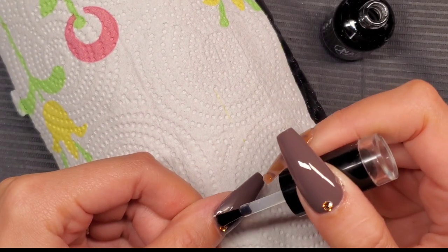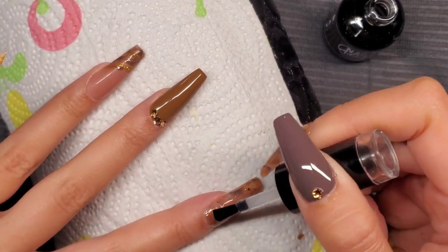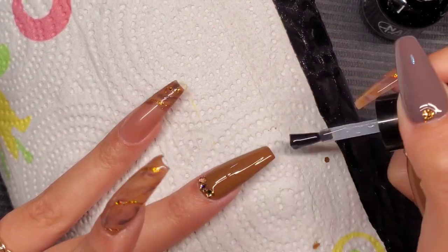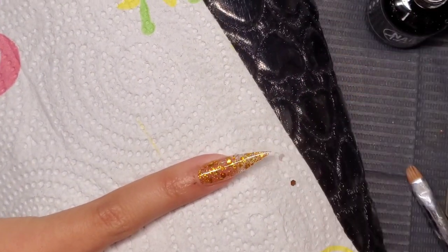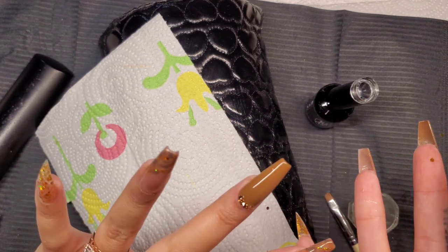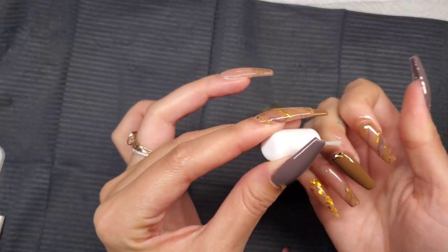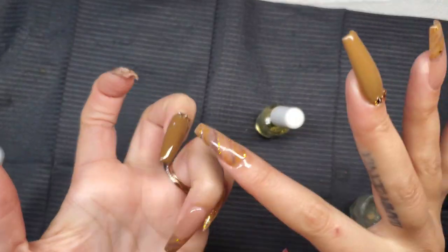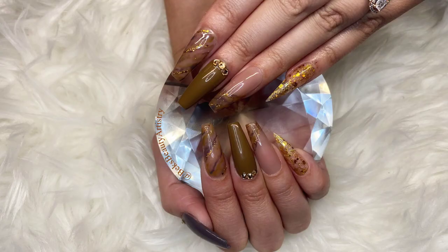Look at that glitter reveal — I love putting top coat on encapsulated glitter, that's my favorite part. I'm wiping off the sides of the nails so they're not bulky since I applied an excess amount of top coat to help it glide over the glitter. After fully curing, I go in with cuticle oil to rehydrate the skin. That is the finished look — let me know down below if you liked this video. Don't forget to like, comment, share, and subscribe. See you on the next one!